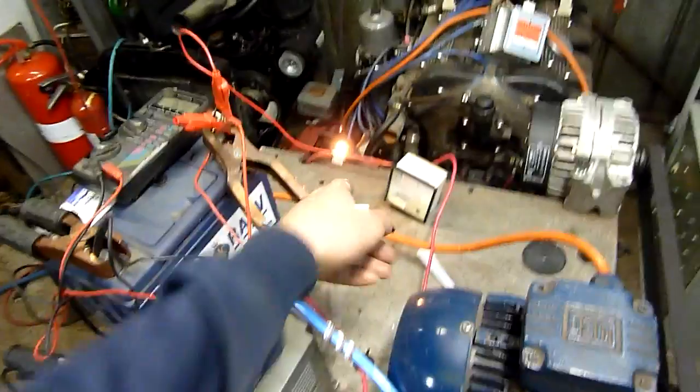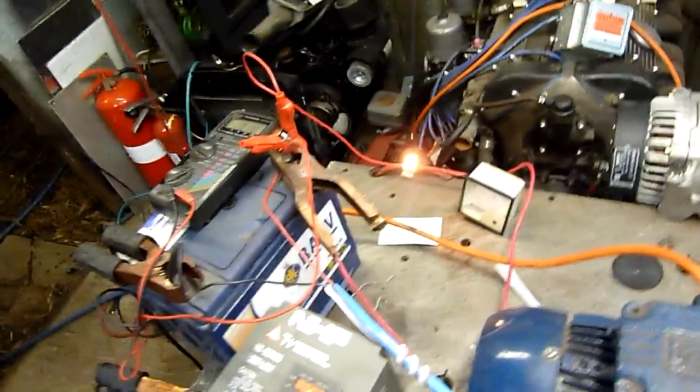There we go. Notice the exciter lamp's come back on — that's normal.